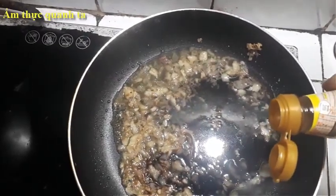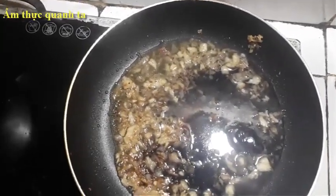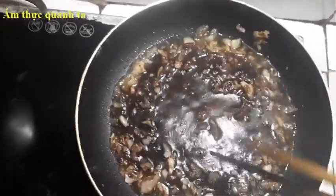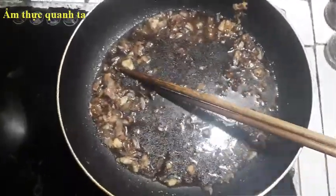Và bây giờ chúng ta cho vào khoảng 1,5 muỗng rau hào, rồi 1 muỗng tôm.